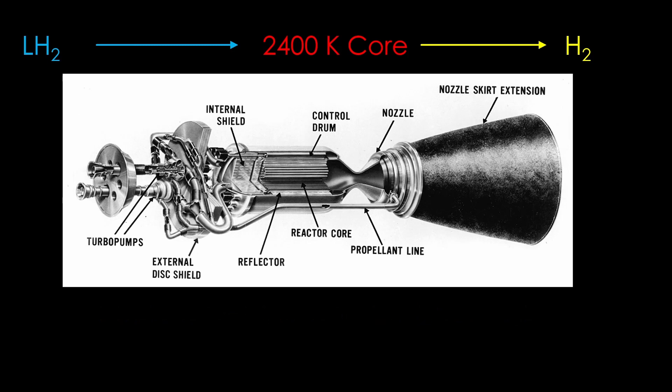There are some downsides of nuclear thermal rockets. The first is that 2400 Kelvin core. Hotter is better in terms of specific impulse, and chemical rockets run at about 3500 Kelvin. Unfortunately, the hotter you run nuclear cores, the more likely they are to melt, which means there's a trade-off between temperature and longevity.